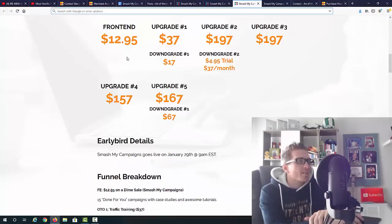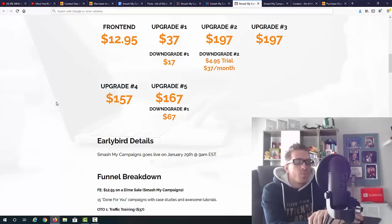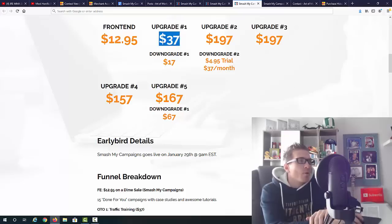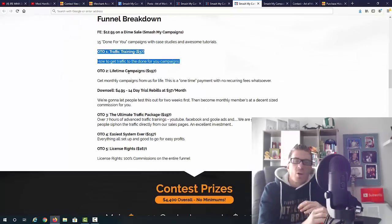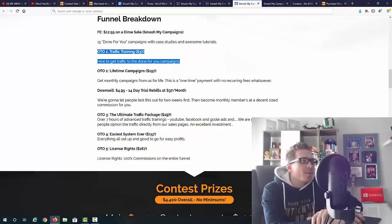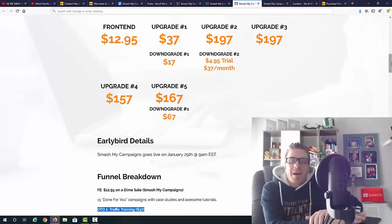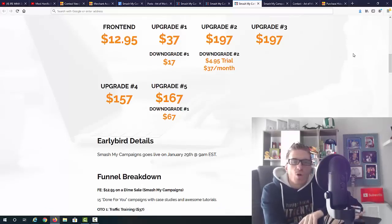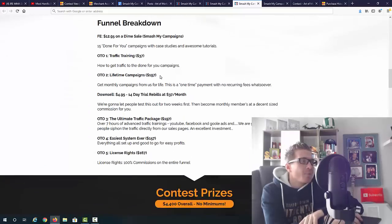Let's go through all the OTOs and pricing. The main product is $12.95 — for that you're getting 15 campaigns, which is less than a dollar per campaign, and each campaign made $1,500 or more. Upgrade number one is $37 and this is traffic training — exactly what I mentioned is not included with the main product. You can pick it up for $37, but you don't really need it because my bonus includes tons of traffic formulas.